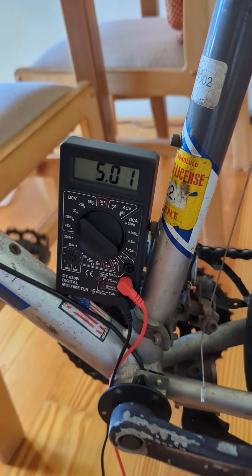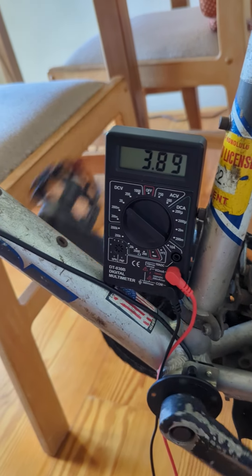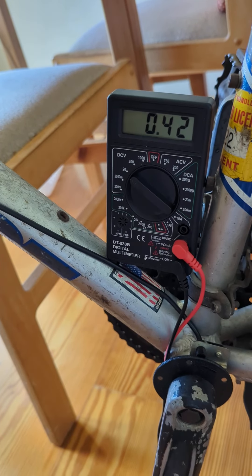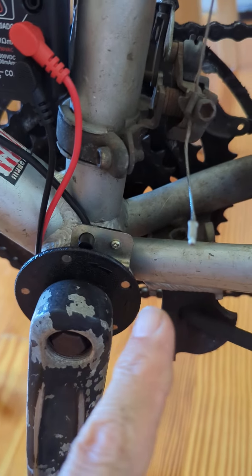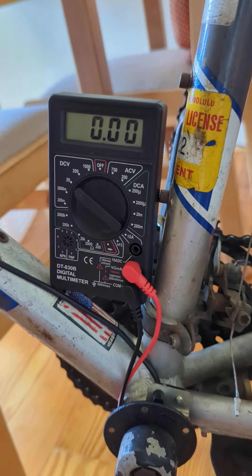If I go fast, I'm just getting a lower voltage reading — I probably can't adjust that fast. Here I'm just before a magnet and I've got zero volts, and then coming up on the magnet, going back up to 5 volts.